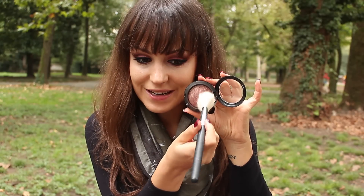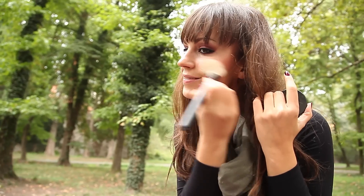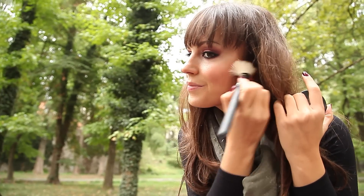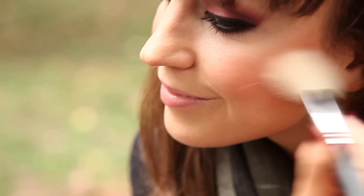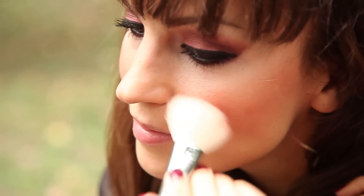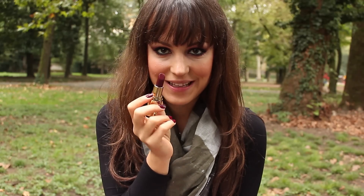Come blush vado a mettere love joy. Infine vado a mettere il rossetto.